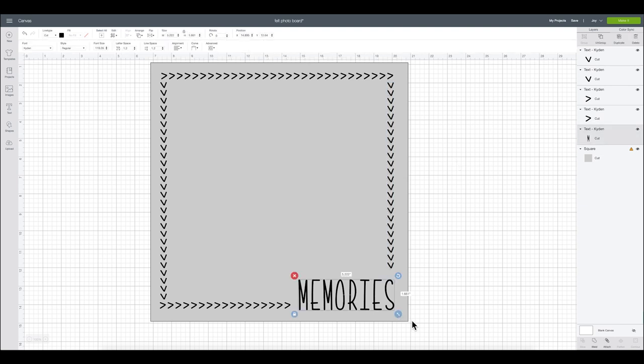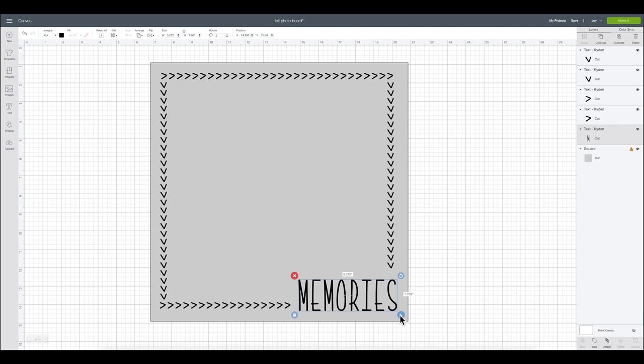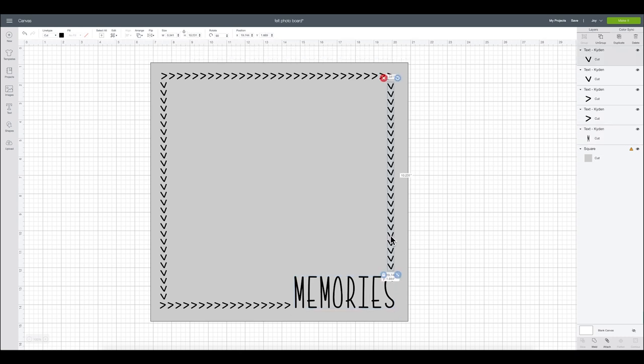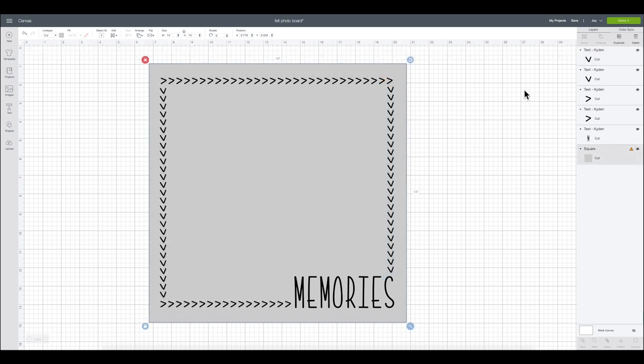I'm going to make my 'memories' text just a little bit bigger and bring it right about here — that looks pretty good. Bring this down just a little bit. Now I'm going to go ahead and hide this background square because I no longer need it; I was just using it to design.